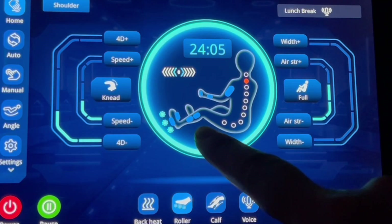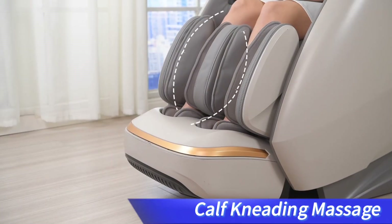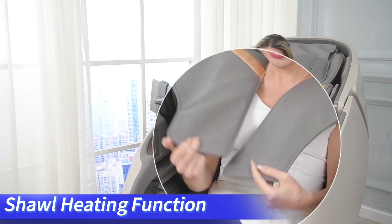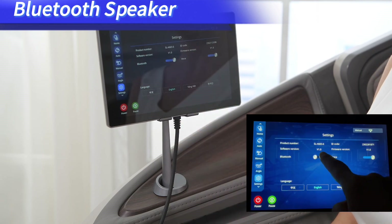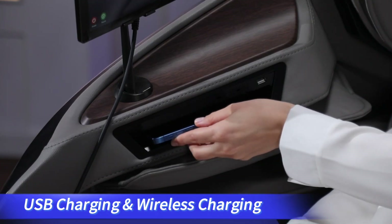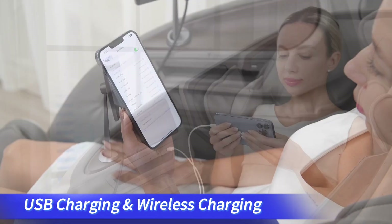In the home interface, click the Calf button to turn on or off the calf kneading massage function. Click the Back Heat button to turn on or off the back heating function. We can place the shawl at different massage positions according to requirements. Click the Bluetooth icon to connect, then select a song on your phone to play. During massaging, place the phone into the placement slot to charge it. A USB charging port is also available.